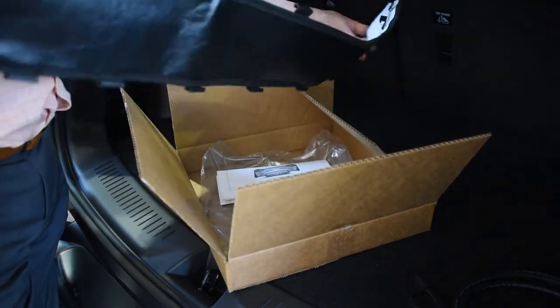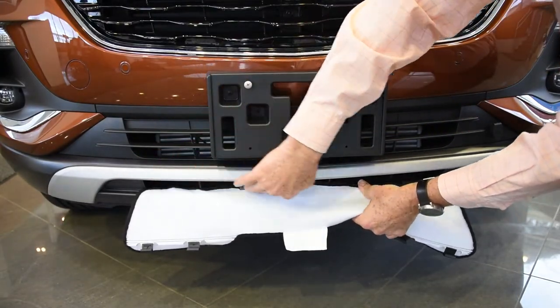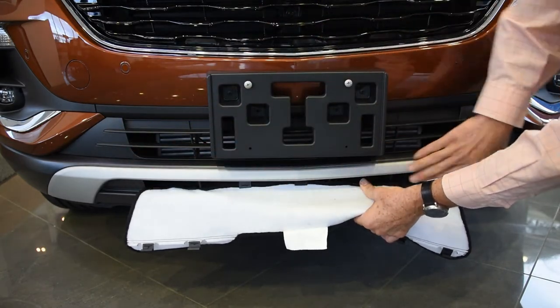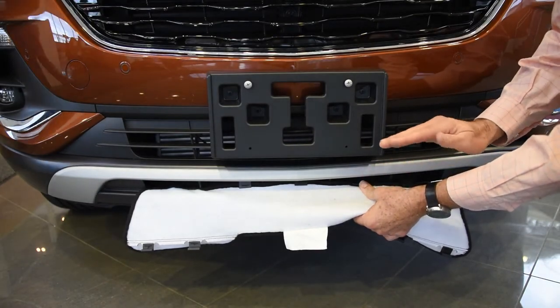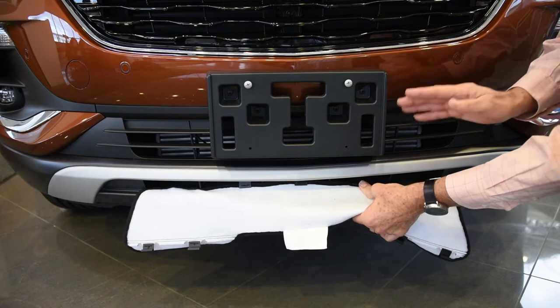I'm going to take you out and show you how to install it on the front of the vehicle. Before you actually install the cover, I want you to make sure that you clean this whole area really well — get rid of all the sand and gravel that may cause a buffeting and sandpaper effect on the vehicle when you're going down the highway.